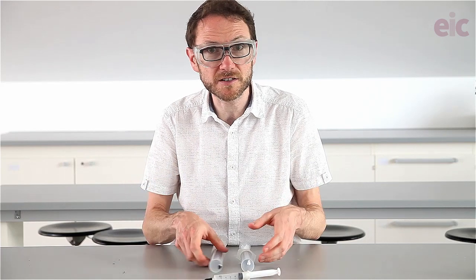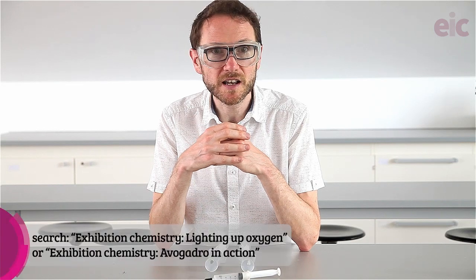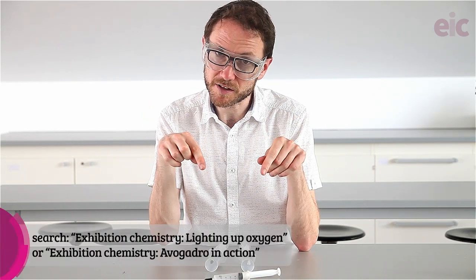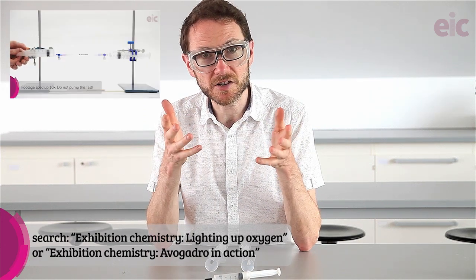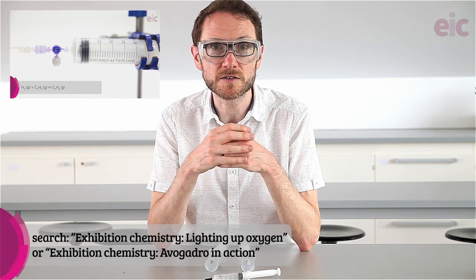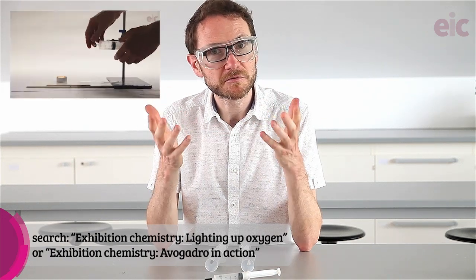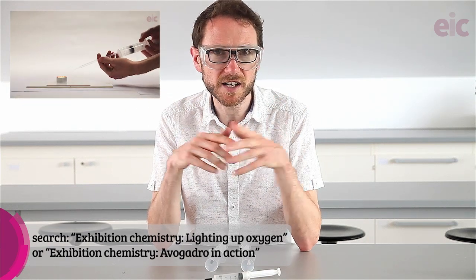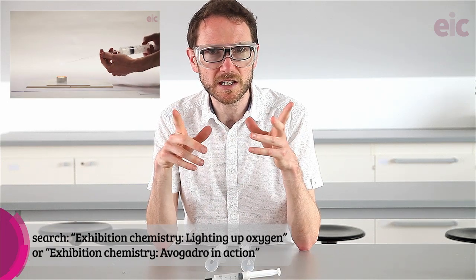If you're lucky enough to be in a school where you have a hydrogen and an oxygen cylinder, you can load these directly from the cylinder. However, I'm a big fan of the Bruce Mattson technique. We've used it a couple of times previously in the lighting up oxygen demonstration and the Avogadro in action demo, where we wanted to create a small amount of hydrogen for use on the fly. If you're already familiar with these, you can skip ahead, but if you haven't seen these before, do check out those previous videos.